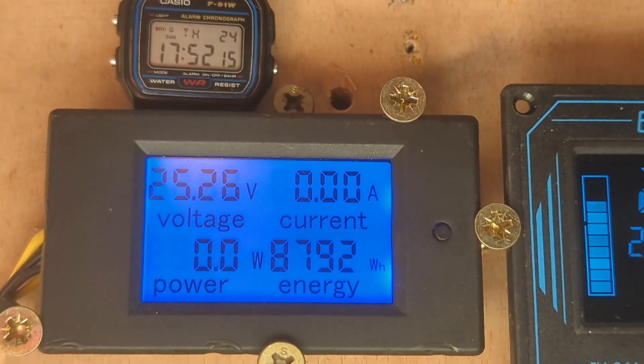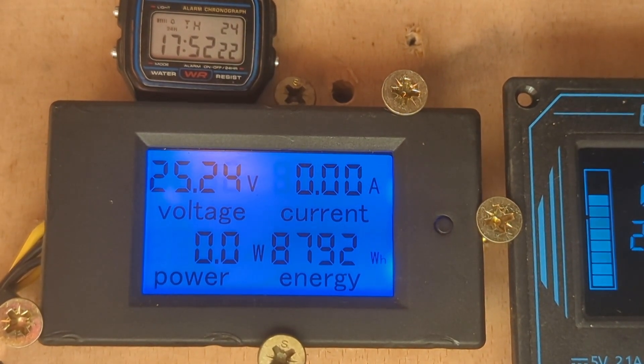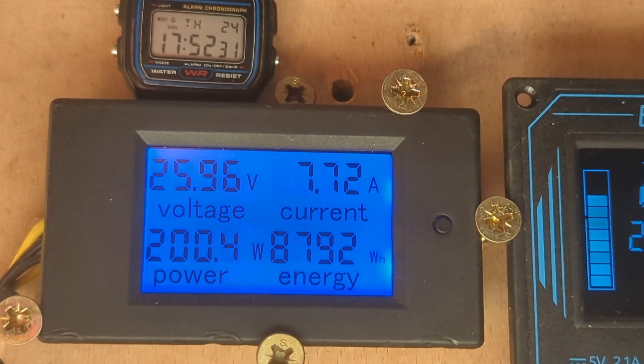One thing before I sign off — the wind's died down a bit, but you will notice the batteries seem to want to stay above 25. I don't know if that was because of the absolute bee sting they just had, but yeah, not much wind — though there's gonna be a wind coming soon.